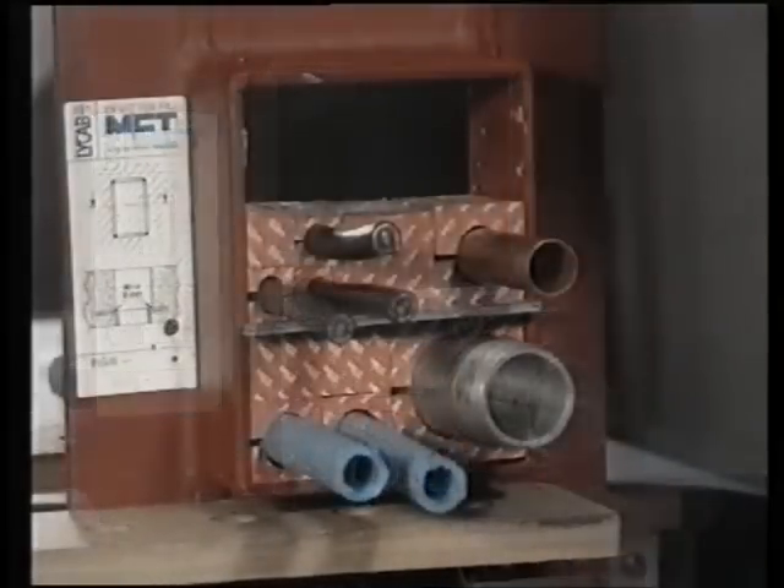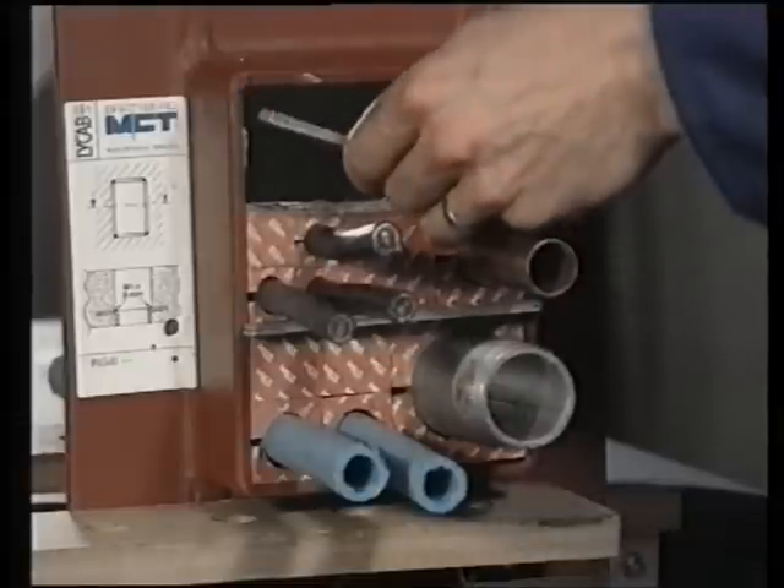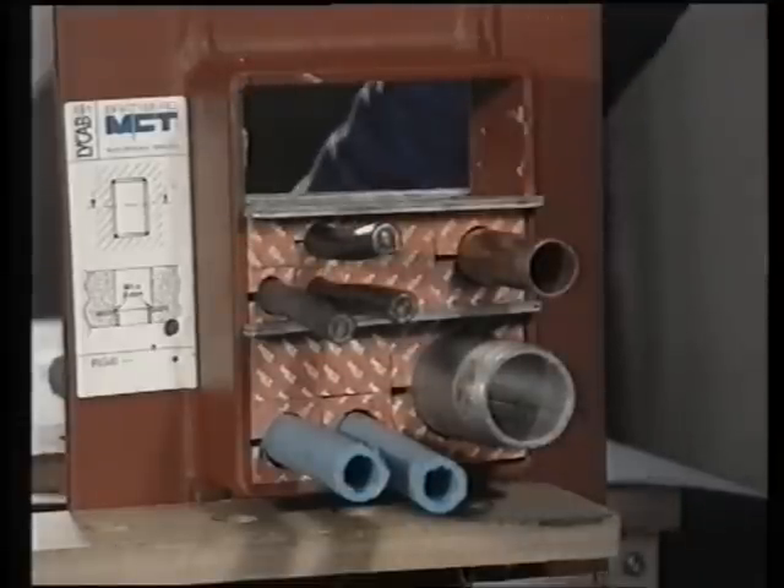The layers are built up stage by stage, and the compression plate is then inserted before the final layer.